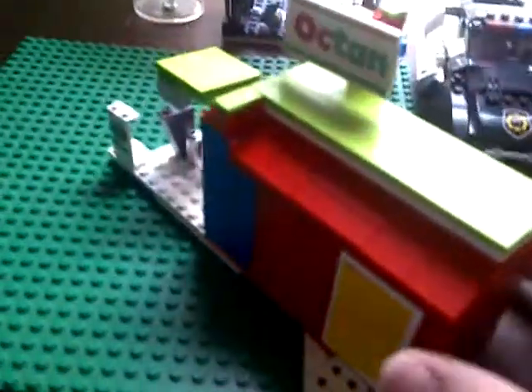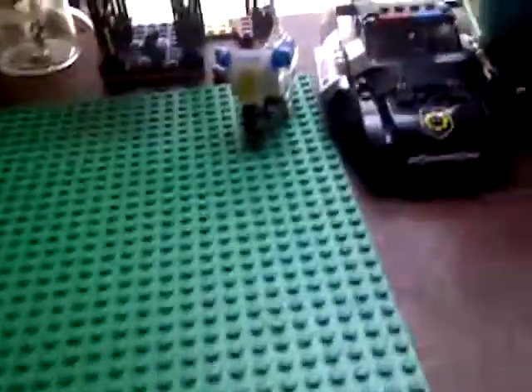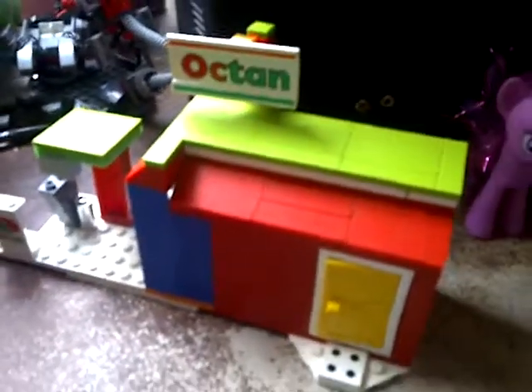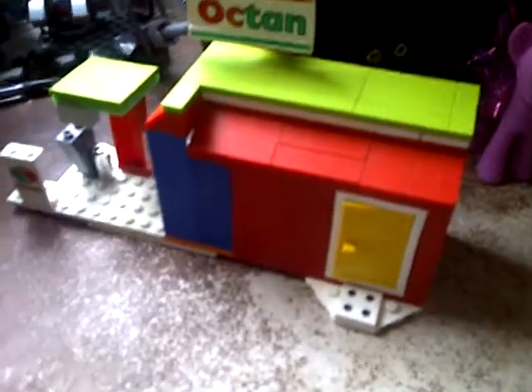That's my custom built Lego gas station by Octane. Thank you, and more custom builds coming soon. I'm also going to be doing a review on this police set that I just got, and I may do a review on this Lego Movie set. I have two videos recorded on this one and the Glider Getaway, so I will post those as soon as I can get to it. There's another custom built video on my Octane gas station custom set.